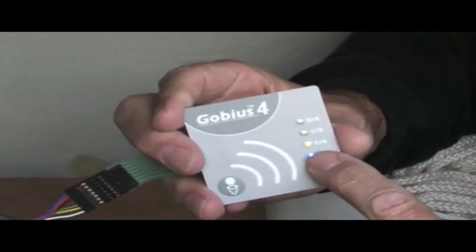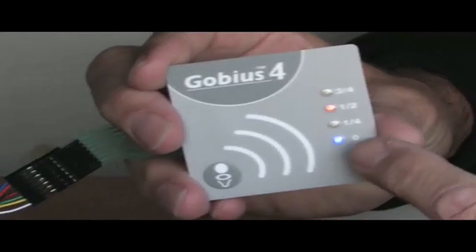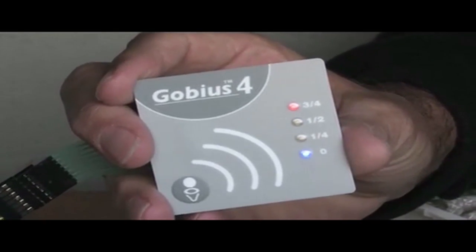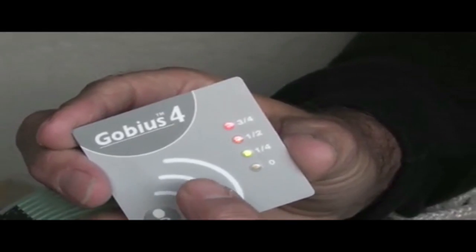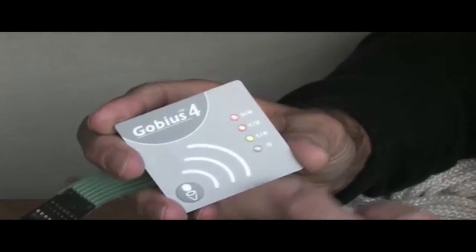As soon as GOBIAS is receiving power, it makes a first review of the system, and lights flash to show that the system is working well. Everything ends with the three top lights lit. This indicates that the installation has gone well, and the next step will be to calibrate the system.